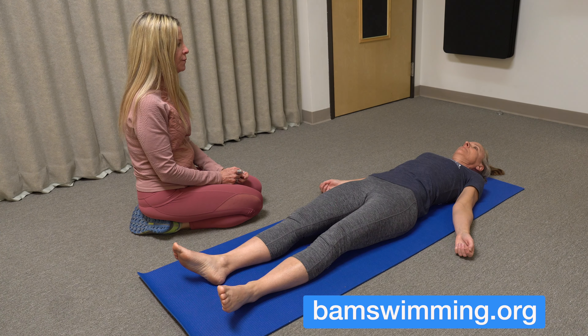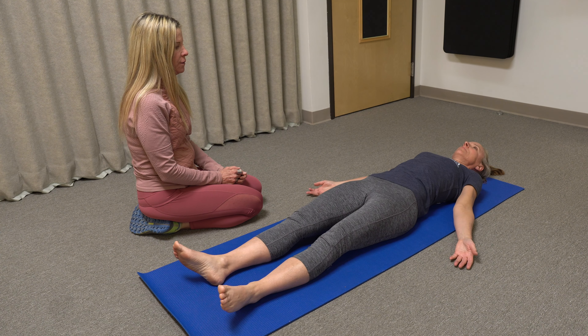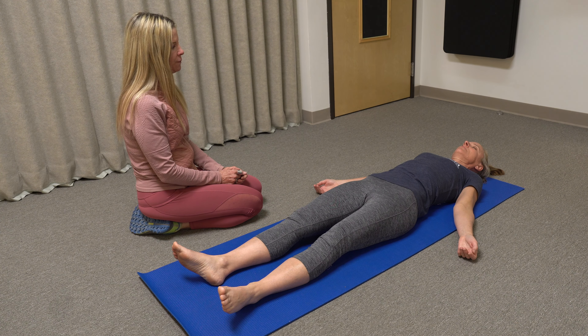Or later in the day. Find a place where your arms and legs are long on the floor. Ideally you have on loose comfortable clothing, and once you're in that position let's have you close your eyes. Without changing anything, bring your attention to your breathing.